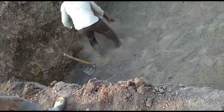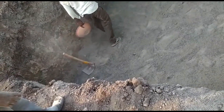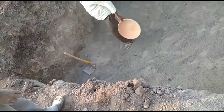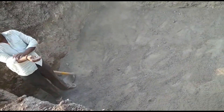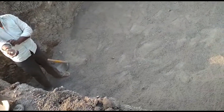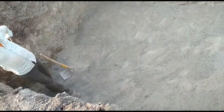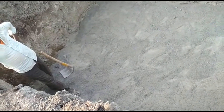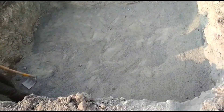The next step is sand cushioning. Natural sand is not available in this area, so Robo Sand was used for strengthening the ground, applied up to 300mm thickness.